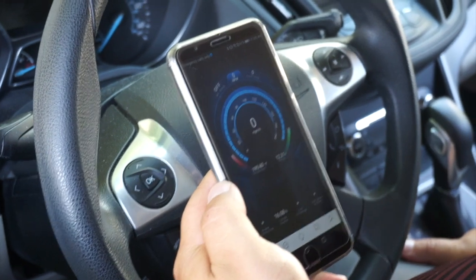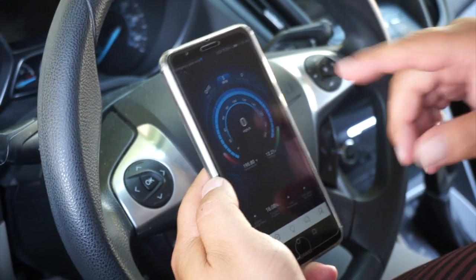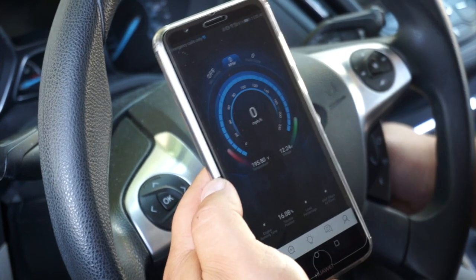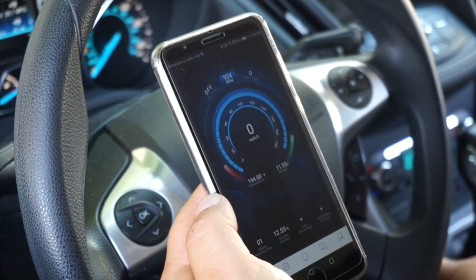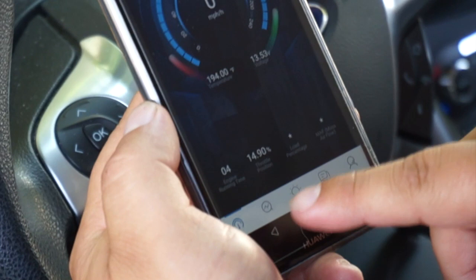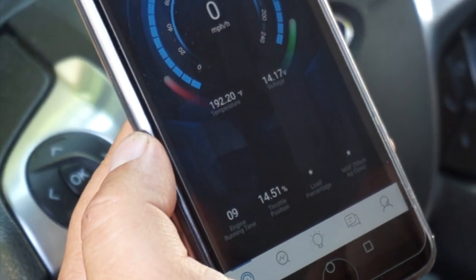Today I wanted to go over the specific functions for the ThinkCar wireless dongle. On the first screen we have the dashboard, which shows temperature and voltage. If you were driving the vehicle it would show the miles per hour and speed. At the bottom you're going to have the engine running temperature and also the throttle position in percentage.